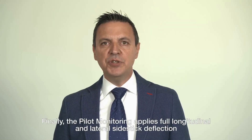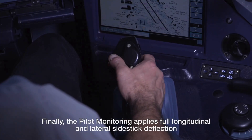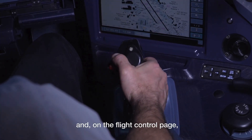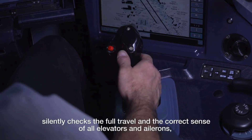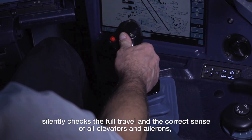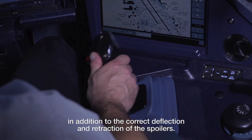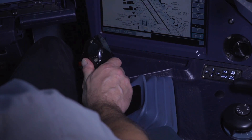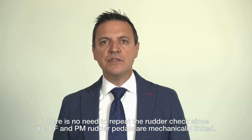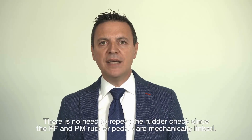Finally, the pilot monitoring applies full longitudinal and lateral side stick deflection and on the flight control page silently checks the full travel and correct sense of all elevators and ailerons, in addition to the correct deflection and retraction of all spoilers. There is no need to repeat the rudder check since the pilot flying and pilot monitoring rudder pedals are mechanically linked.